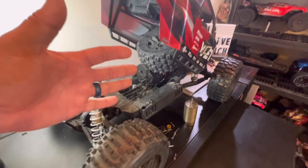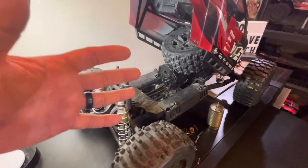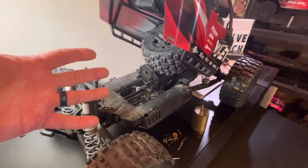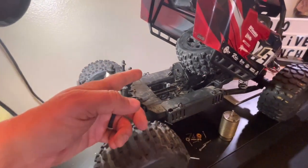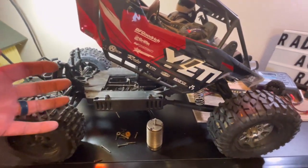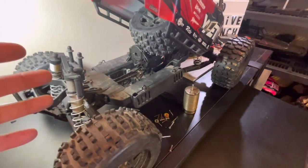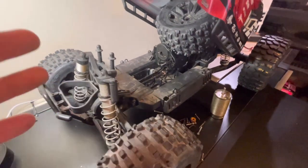It looks like we have a platform to possibly restore an original Axial Yeti XL. What a great opportunity. I'm so excited about this, guys. There are only a handful of RCs that I am always on the lookout for — the Axial Yeti XL is one of them. The Clod Buster is another one, and that one is so near and dear to my heart. This thing is going to be one of our projects. This just goes to show you that you don't have to spend a lot to get a lot — all you have to do is be at the right place at the right time and you can find a diamond in the rough.